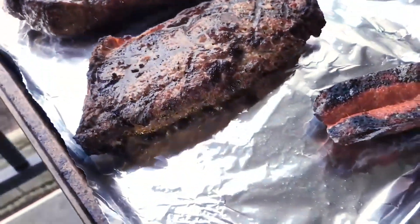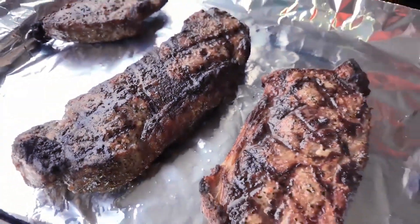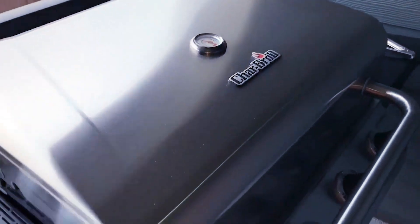So there you go guys, I think the barbecue grill is doing pretty good — pretty good buy for 200 bucks. If you have any questions, let me know what you think.